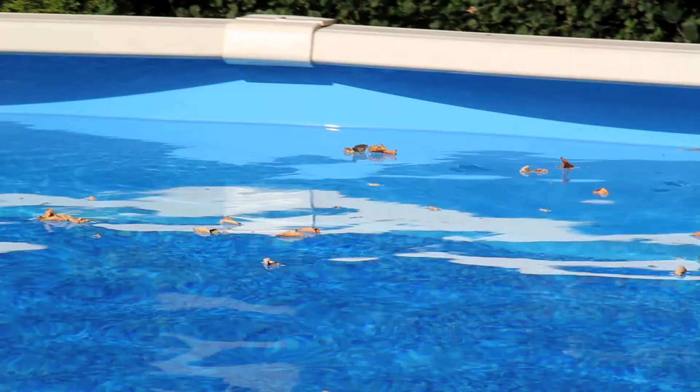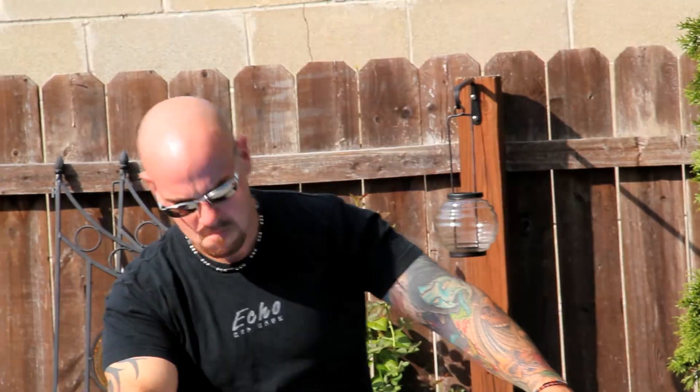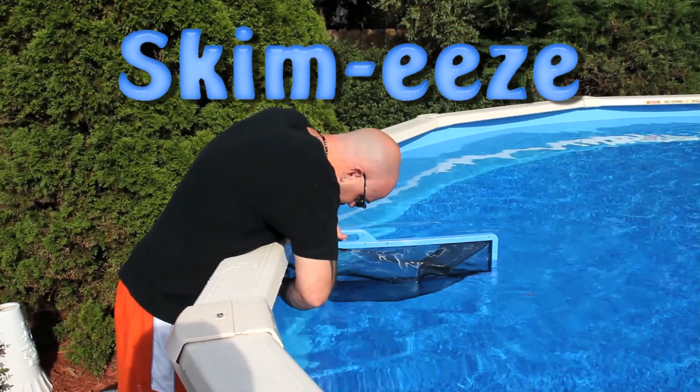Tired of skimming your pool? Leaf after leaf, bug after bug, twig after twig? Now there's an easier way. Skimmies — it's a breeze. You just put it in, walk away, and enjoy your day.